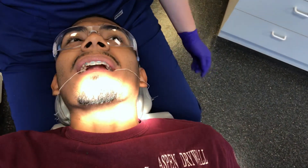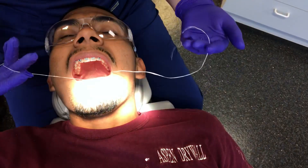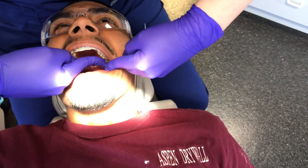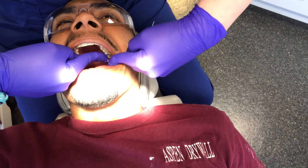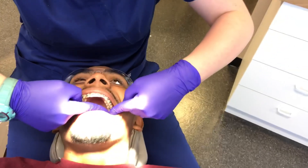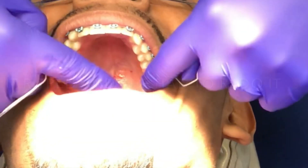Oh my God. Yeah, it kind of sucks. So now I'm going to relieve that pressure. I'm going to wiggle it a little. You're going to feel me wiggle the separator a little bit. And this is why I did the filling tooth first because they're always the toughest. I don't enjoy torturing you, if it makes you feel better. This is not my favorite thing to do. Oh, broke my separator. That's okay.